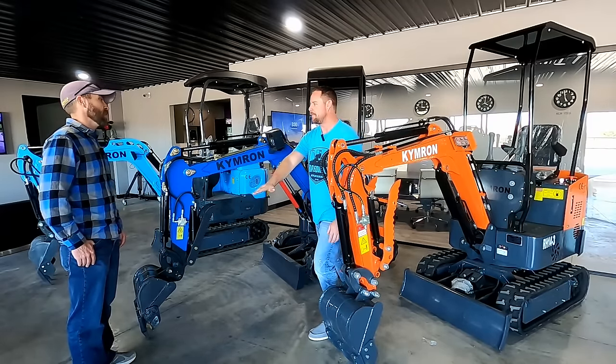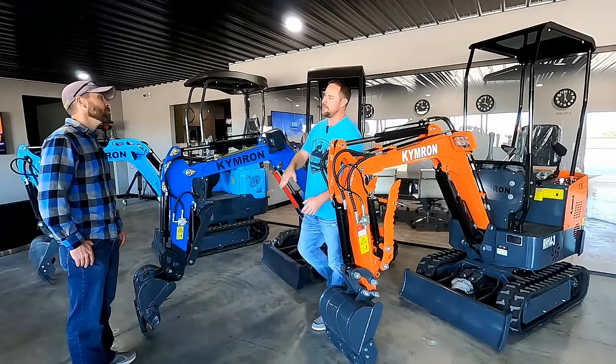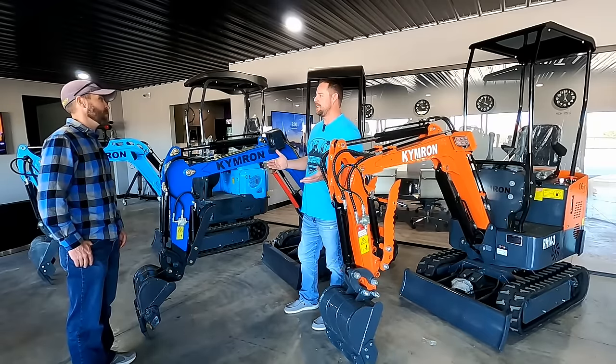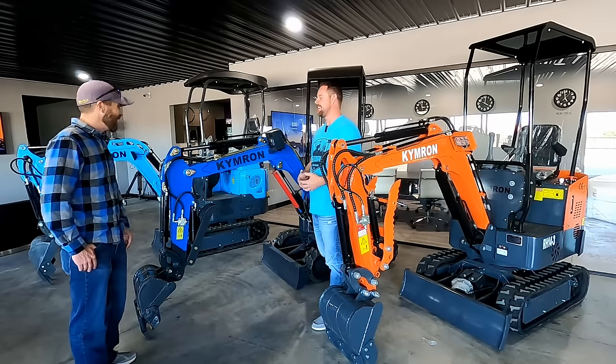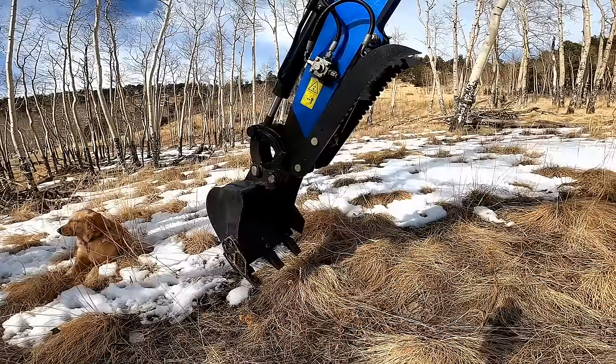When you're reaching out you're hitting the thumb on the ground first. You can get down there and pull the pins out and move the thumb up a little bit, but who wants to do that? It's so much easier to just hit your foot pedal or lever, put the thumb down, actuate your bucket, and pick stuff up.